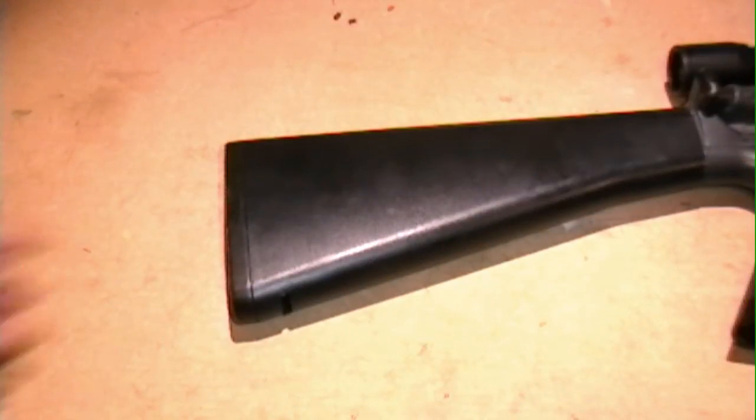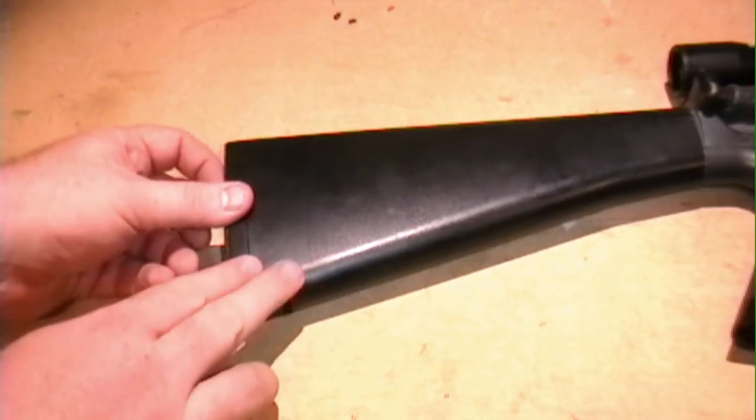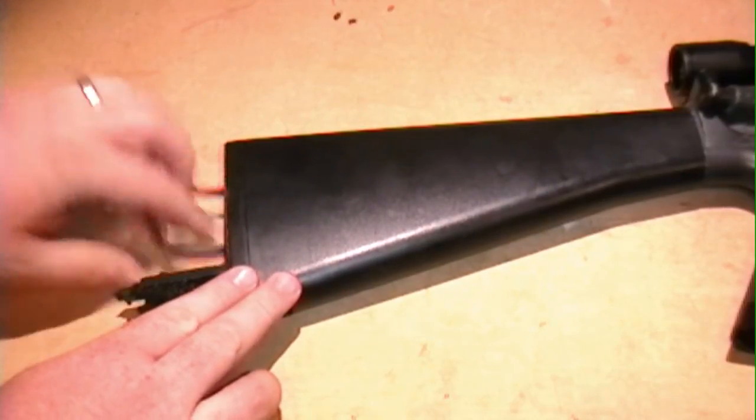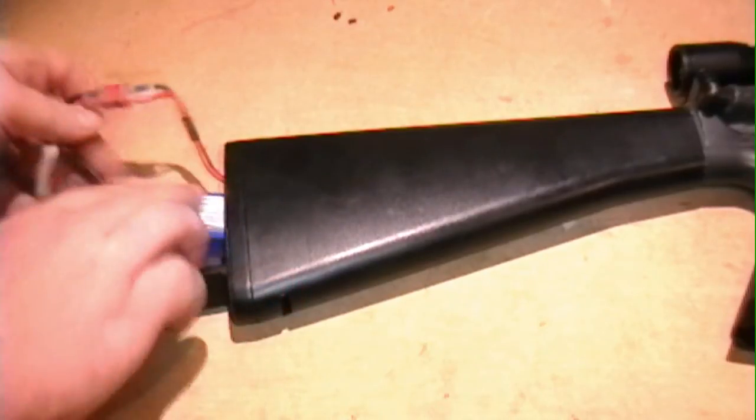For the standard installation, simply locate where you want to put the AEG Burst Wizard in your gun. Since I'll be putting it in a full stock, I'm going to go ahead and remove the stock from the gun.